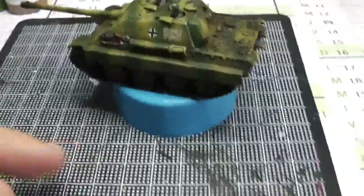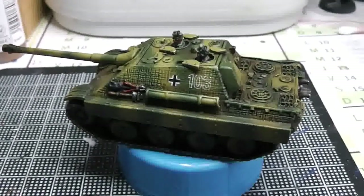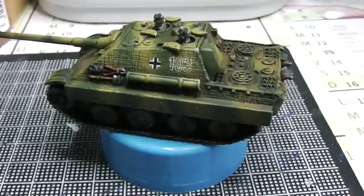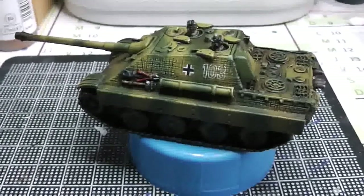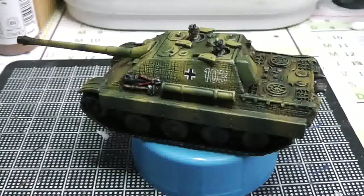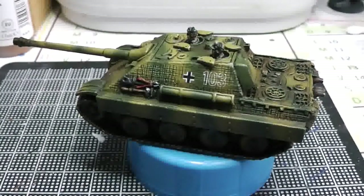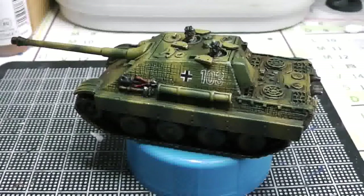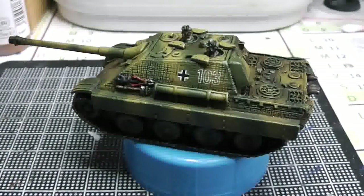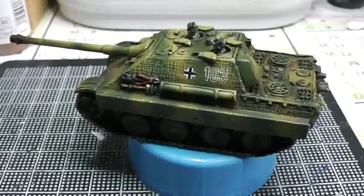I'm holding the camera so sorry if it's a little bit shaky. As you can see I've painted the tool on the side — the red one, the wire clippers. I think they're made to cut wire and cables. I put them in red because I know that color is normally used for them, and to add some variety on the tank I decided to put some red on it.